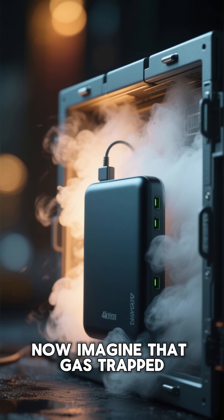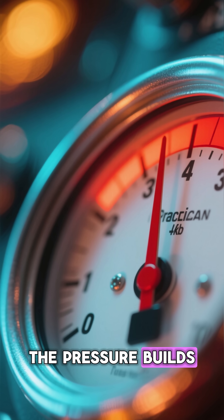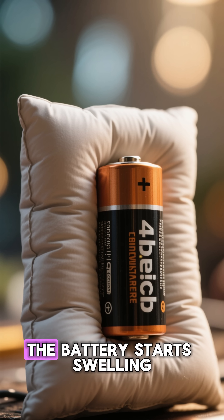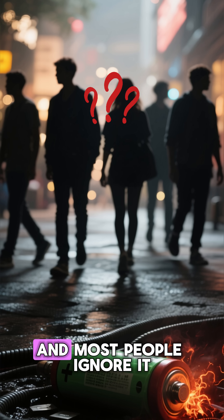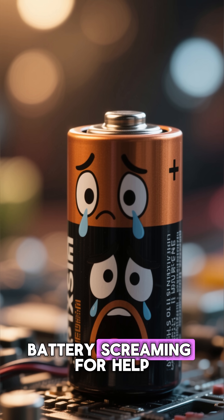Now imagine that gas trapped inside a sealed metal case with nowhere to escape. The pressure builds. And builds. And builds. The battery starts swelling like a pillow, and most people ignore it. But that swelling is the battery screaming for help.